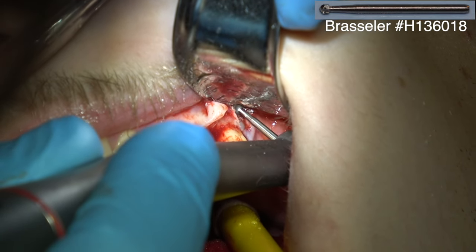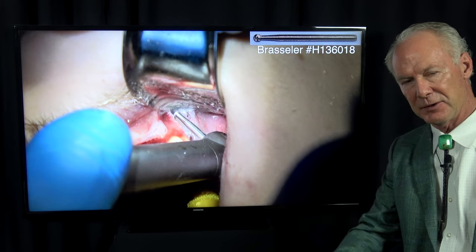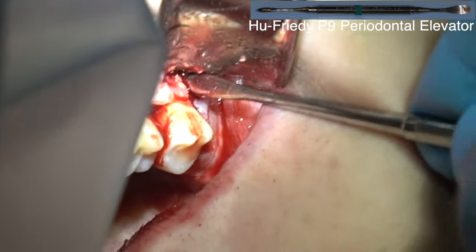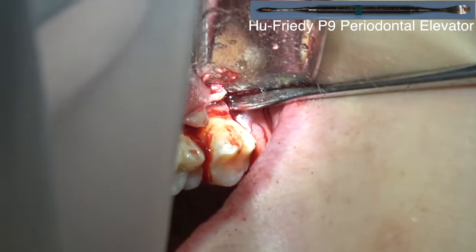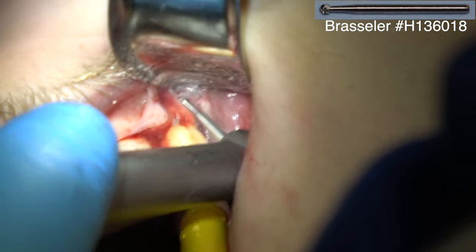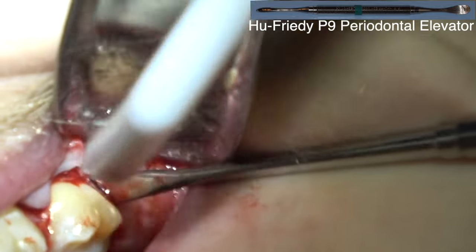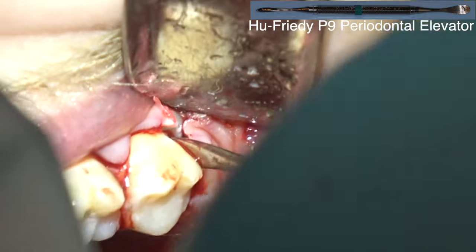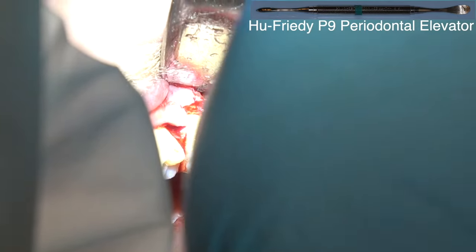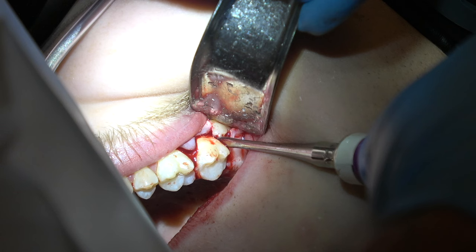With this long shank round bur I'm actually cutting into the third molar because I'm going to lose that tooth anyway — just trying to gain a purchase point at about the CEJ so I've got a place to elevate it. If you're right at the top of the tooth at the occlusal line that's probably not enough of a purchase point to elevate one that's plastered to the tooth in front with fully formed roots. These were just unusually difficult maxillary impacted wisdom teeth. Now I'm trying to place the 301 and elevate it and it's just not budging, so you've got to have a little space distal to the tooth.